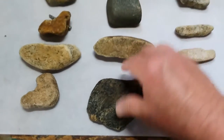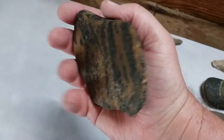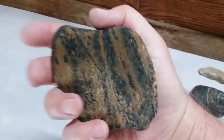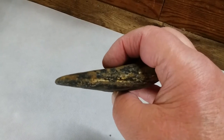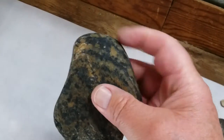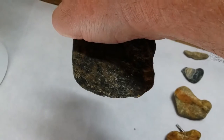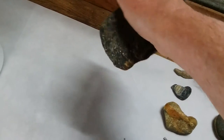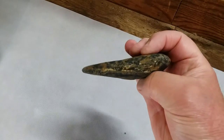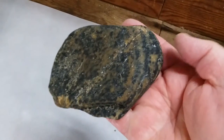This is a hand axe — some people call them celts or chisels. I'm not sure exactly what this material is, but you can see that edge is kind of worn, it's been used a little bit but still has a pretty sharp edge. On the back side, the way they would do these hand chisels — when you put this thing in your palm, that edge is almost completely flat, not at an angle. They would hold it like that and use it to chisel. It looks like it's got some quartzite and some of that black stone mixed in.